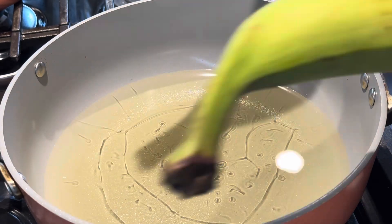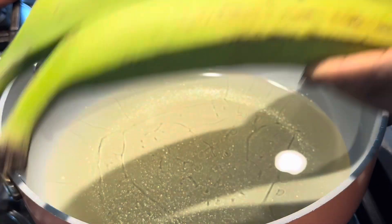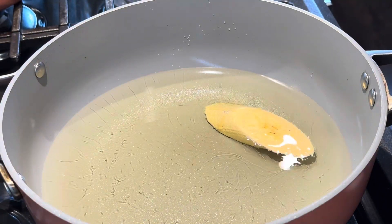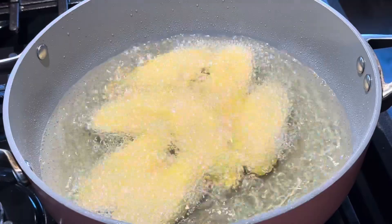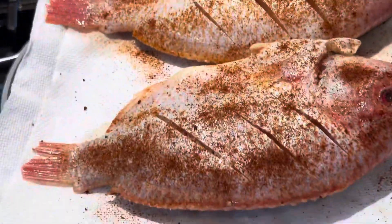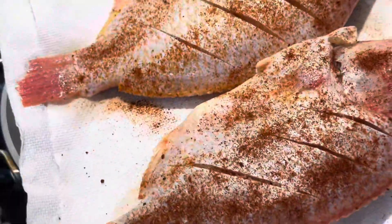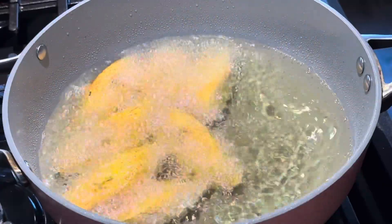Start by preheating your oil to 350 degrees Fahrenheit. Here are my plantains — I'm going to peel them, and I've cut them on a bias as you can see. I'll fry them. Here are also the two fish I'm about to fry, pre-seasoned with Priscilla's house seasoning and Priscilla's seafood seasoning all together, and I marinated for two hours.